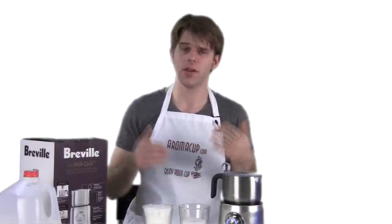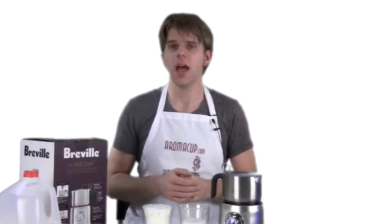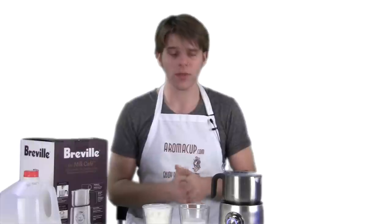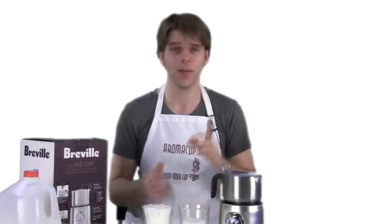I hope you guys found this useful. If you have questions or comments, please leave them here in our video or get in touch with us at Aromacup.com. I hope this has been very useful for when you're going out to buy a milk frother for your own at-home coffee shop. Thank you for joining me here in my virtual coffee shop, brought to you by Aromacup.com. I will see you guys next time — take care.